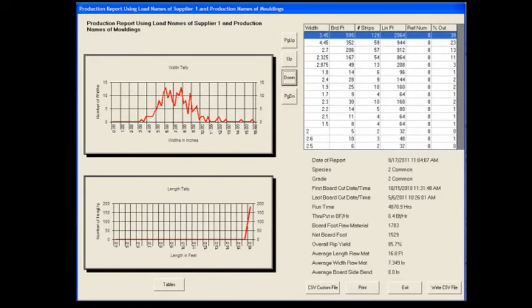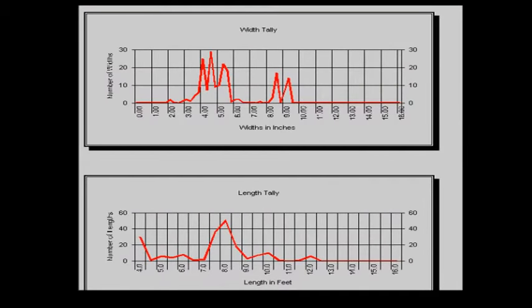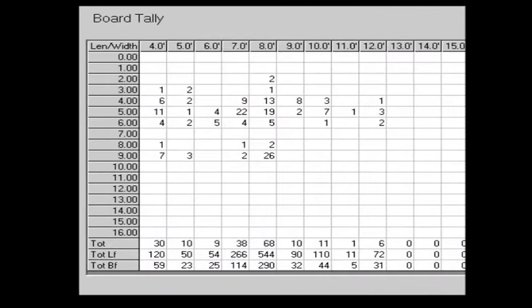Rip Navigator provides detailed reporting capability. Reports can be custom tailored to provide specific information based on operator, shift, type of material, and vendor for detailed production analysis.